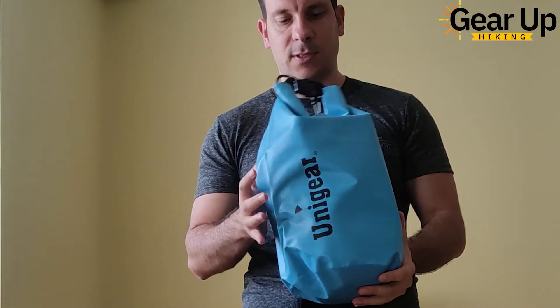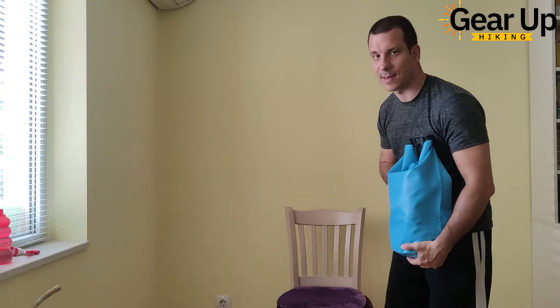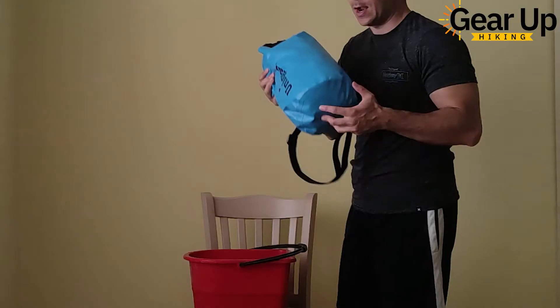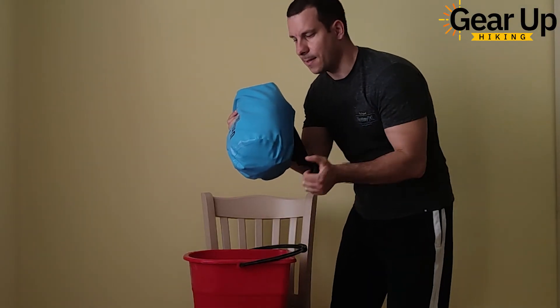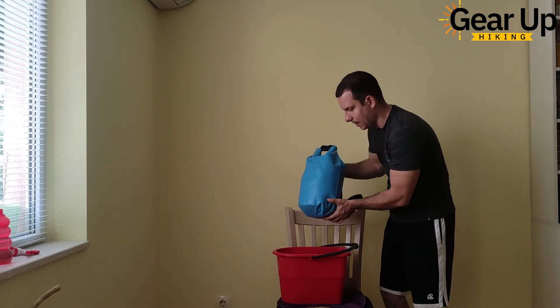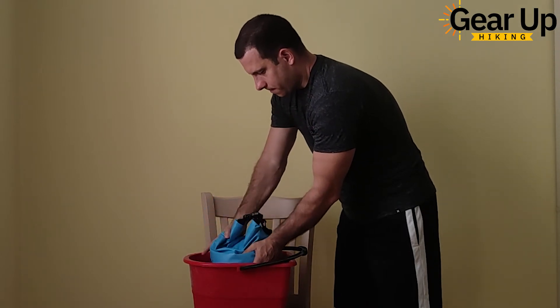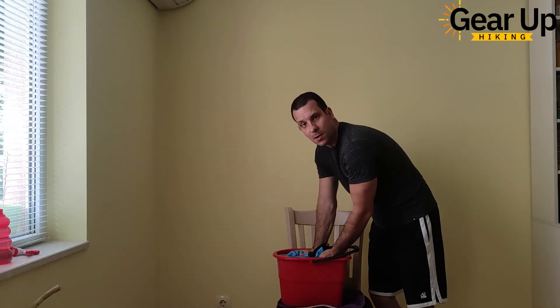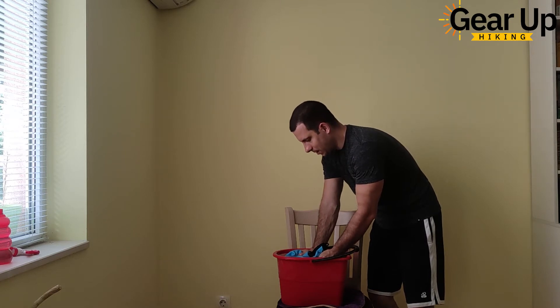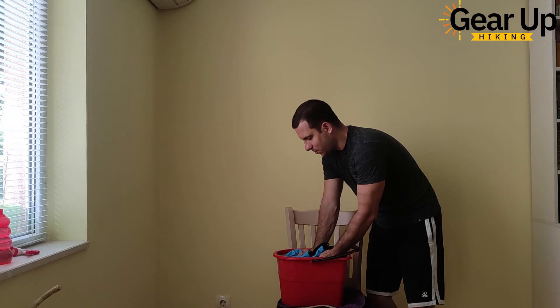In a minute I'm going to put it in the bucket. My wife is not at home because I'm going to do some water splashing. Are you ready? Let's see how waterproof this bag is exactly. Now it's fully submerged underwater. Let's stay for another 10 seconds or so just to be sure I'm doing the test properly.